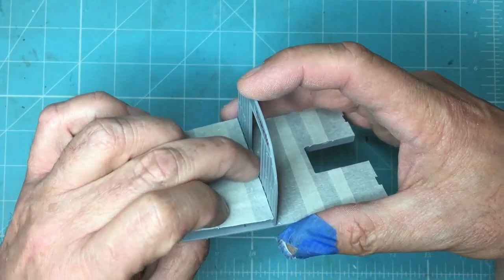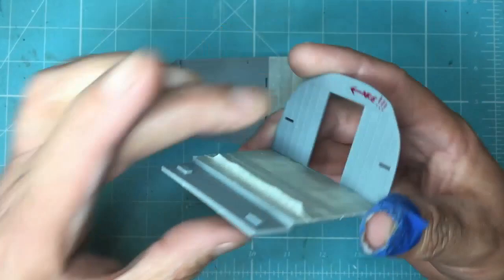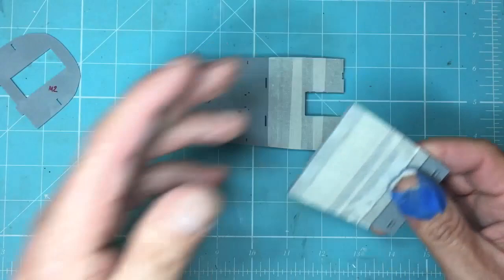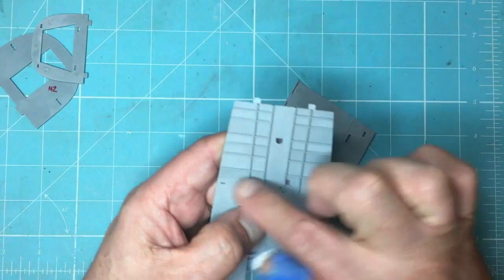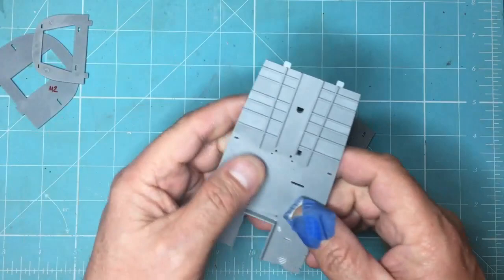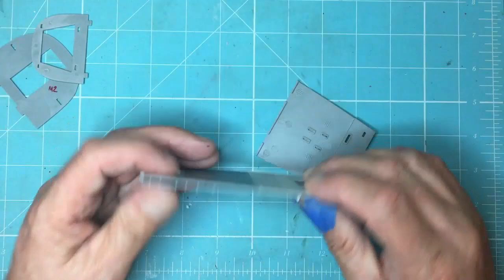I noticed that when you actually push this down on its pegs, it doesn't sit flush, so we need to put some strip in here to space it up and get it sitting flat — that gives us a little bit more room too. I've got masking tape on everything just to protect the detail; there's some lovely detail on these panels and I didn't want to damage it while sanding. The ejector pin marks need getting rid of — they're raised but not by very much, so it's just a case of sanding them out. I'll brush some Mr. Surfacer in there and let it level out.